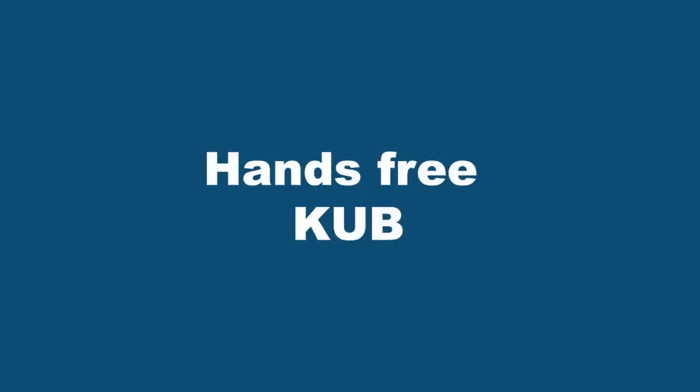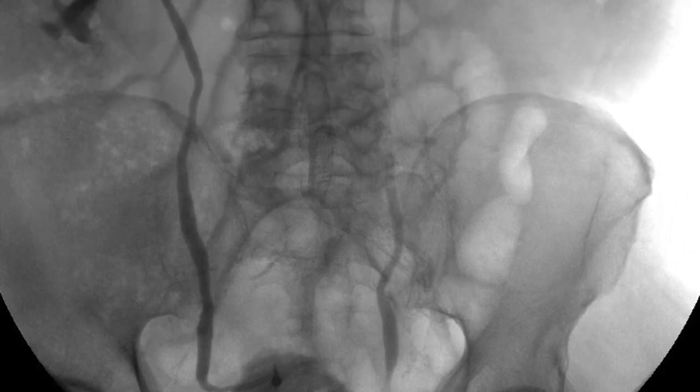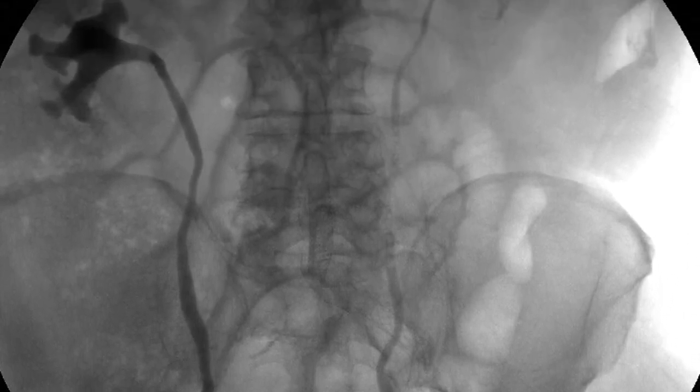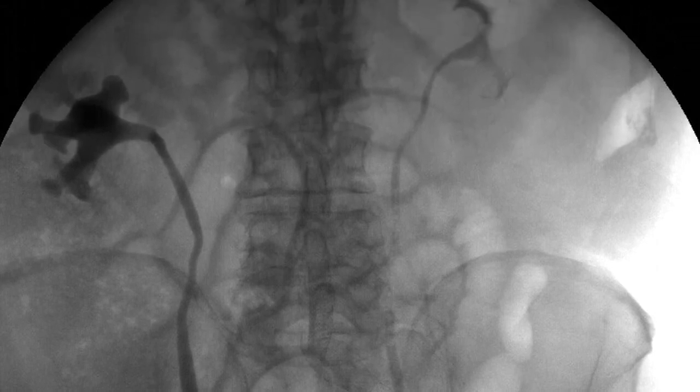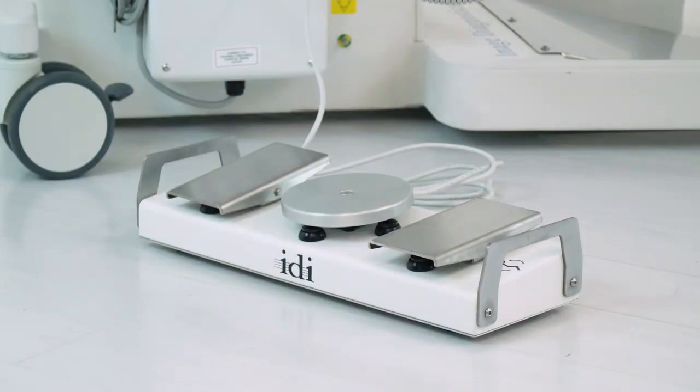This table was designed to allow for full, hands-free KUB. By using our intuitive foot control, you can move the tabletop to image the urinary tract from the bladder to the kidney without moving the C-arm. Our ergonomic and easy-to-use foot control allows you to manage all tabletop motion.